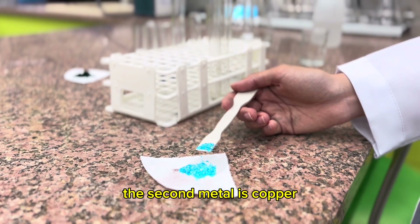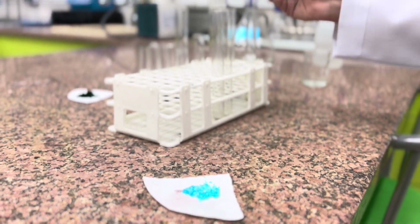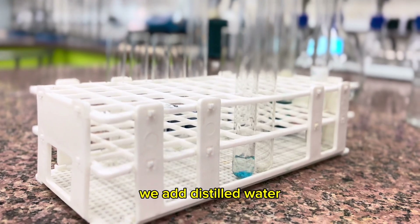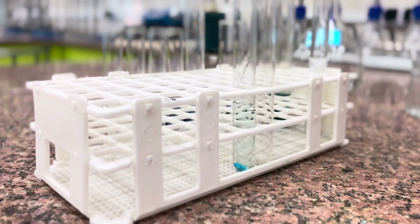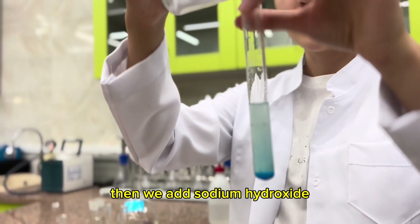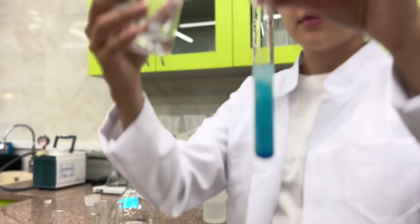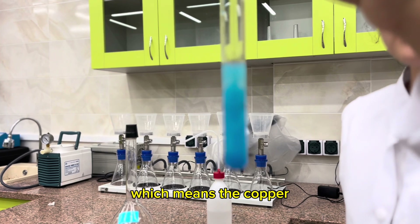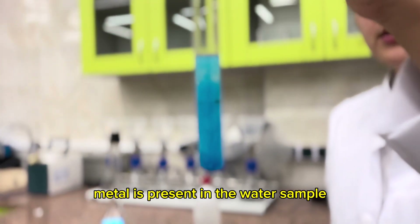The second metal is copper. We add distilled water, then we add sodium hydroxide. A blue precipitate is formed, which means the copper metal is present in the water sample.